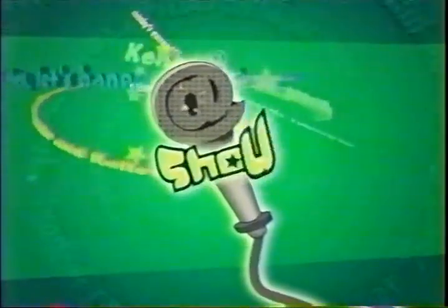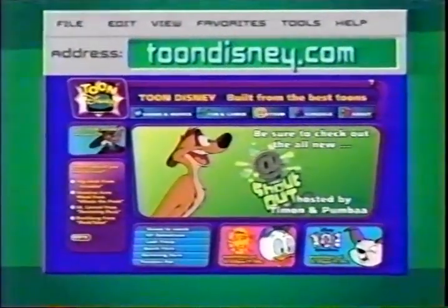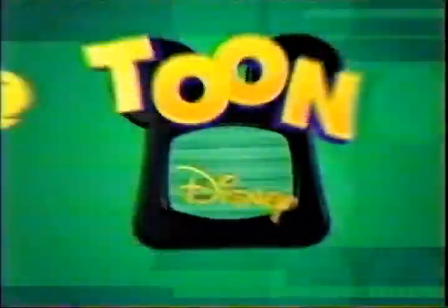At-Tuners, time to drop a shout-out — just let it out. With your parents' okay, go to ToonDisney.com and write a little hello to a friend. Then watch Timon and Pumbaa every day during At-Tune and be on the lookout for your shout-out.